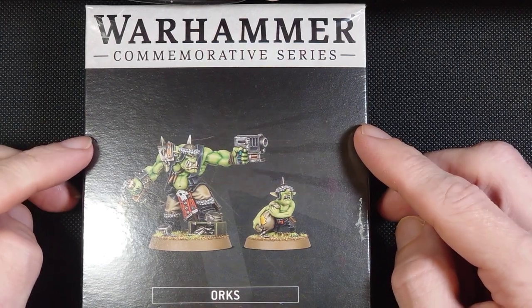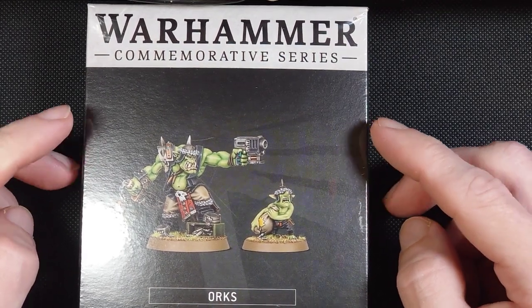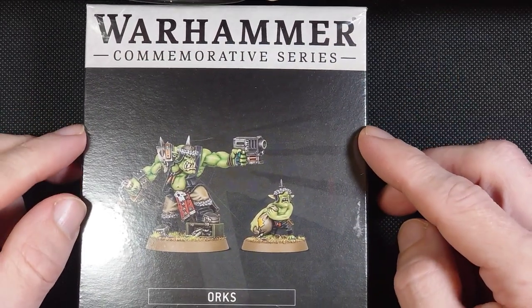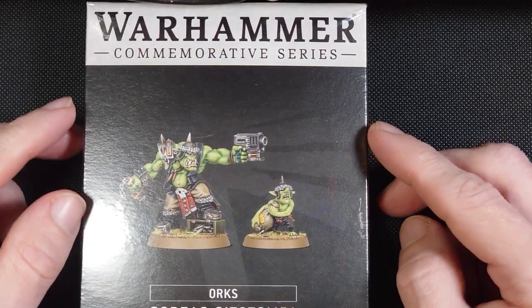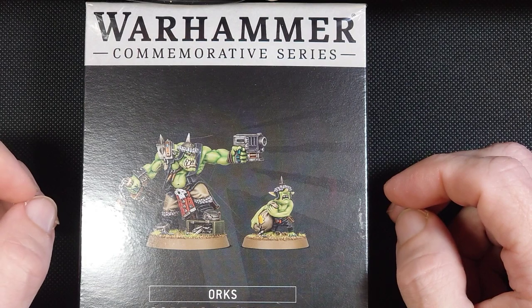I'm really excited to get started on this model. He will be part of a collaboration coming up in the future, so be sure to watch all the way through and find out what's going on with that. You can also subscribe to see that video when it comes out.